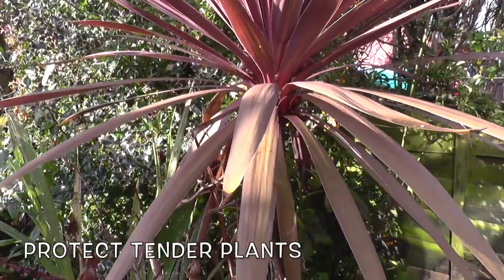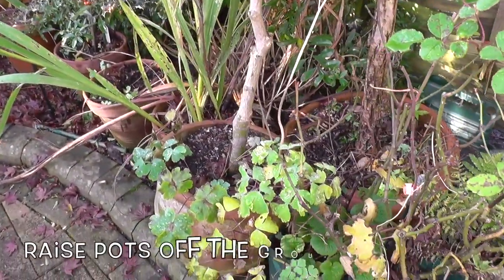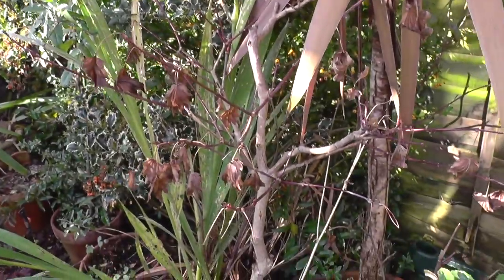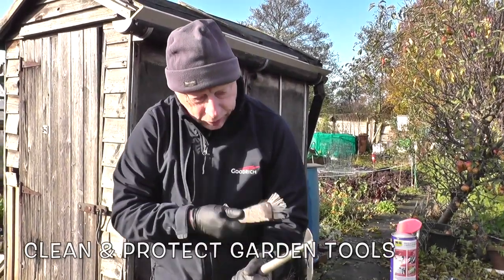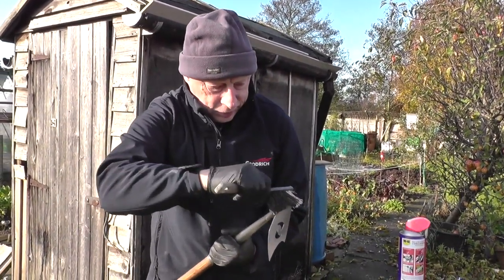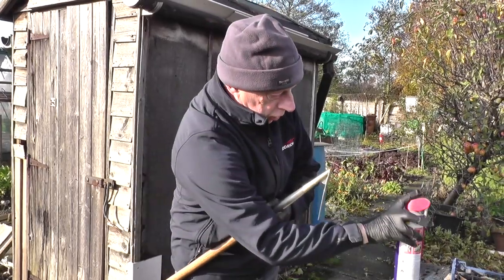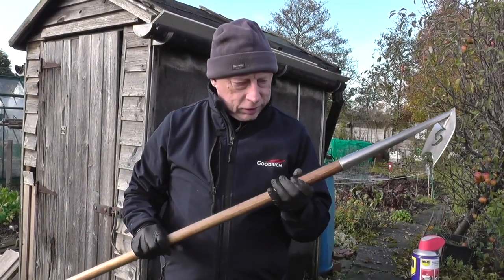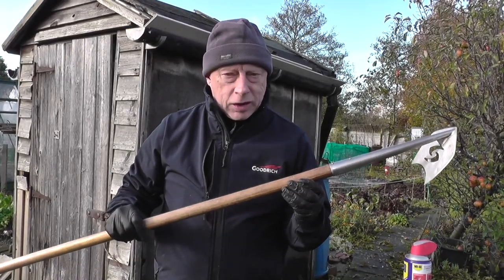Any tender potted plants that have been left outside for the summer — consider moving them indoors, or if being left outside, insulate the pots with bubble wrap or hessian and also raise the pots off the floor with the help of some clay pot support feet. Now is a good time to clean and protect your garden tools. Remove any dried-on dirt with a stiff brush and apply a light coat of water-repelling oil. Some old school gardeners would plunge the spades and forks into a bucket containing a mixture of sand and oil. Any tools with wooden handles can be given a light sanding with sandpaper or steel wool.